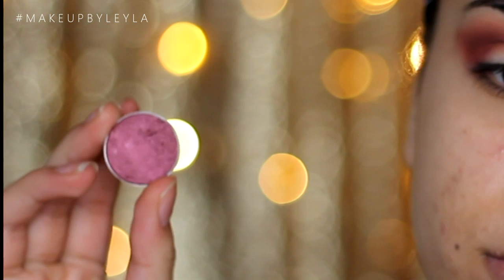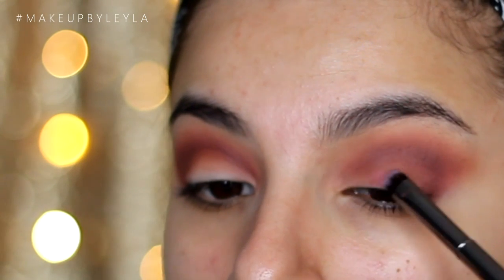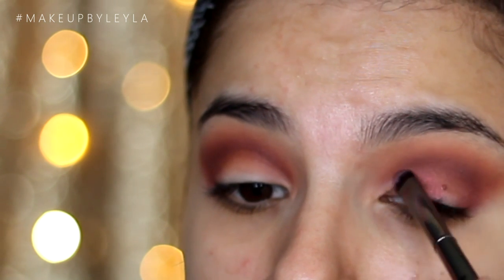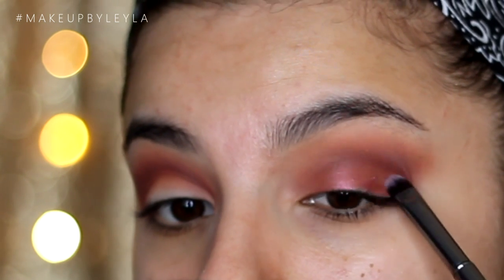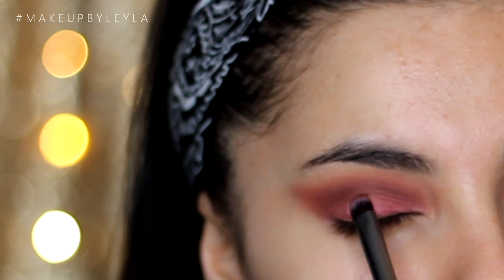Next, taking Cranberry from MAC — this is a shimmery cranberry shade. I'm going to be packing this onto the lid with a flat, small shader brush, gradually packing on this colour. We want this to be super vibrant and really visible, as this is the main colour on the lid. We're not going to be applying any other colour apart from the liner, so we really want this to stand out.